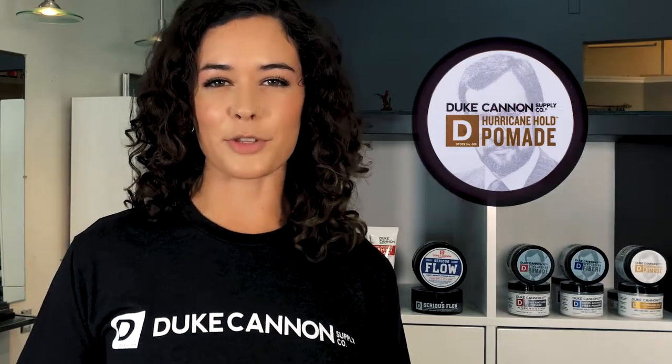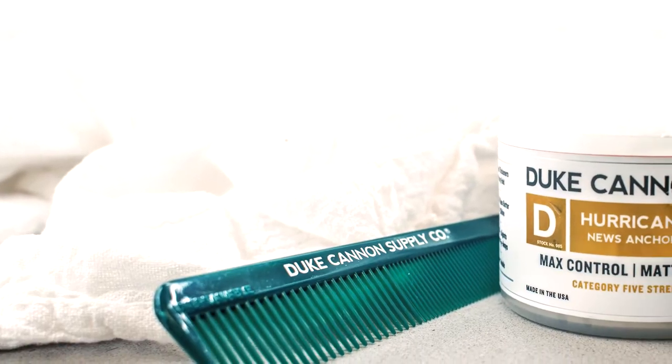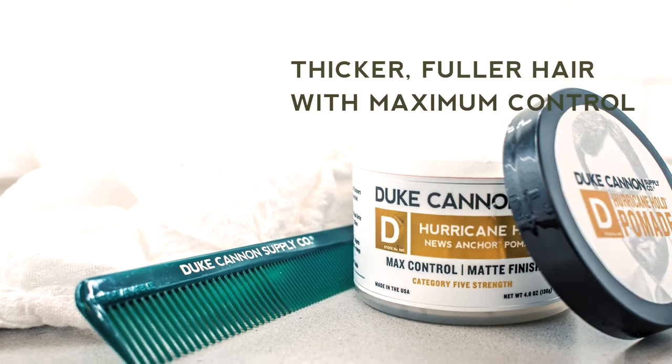Hi guys, it's Arian here with Duke Cannon Supply Company. For all you guys out there looking for thicker, fuller hair with maximum control, use Duke Cannon's Hurricane Hold Pomade.